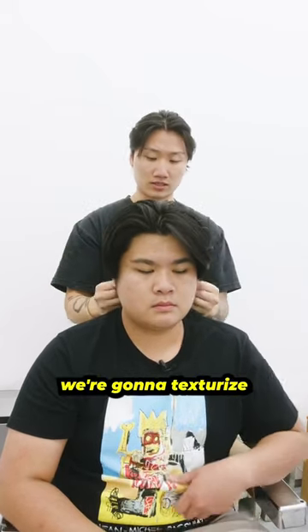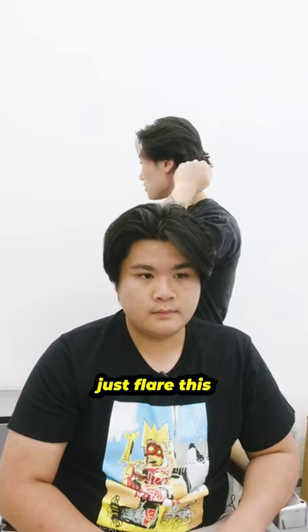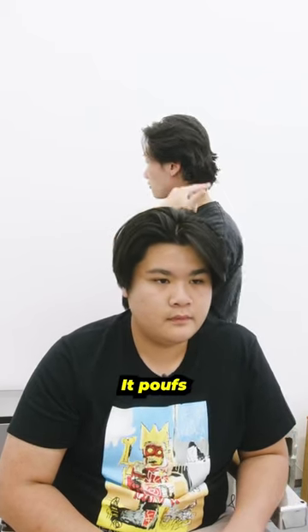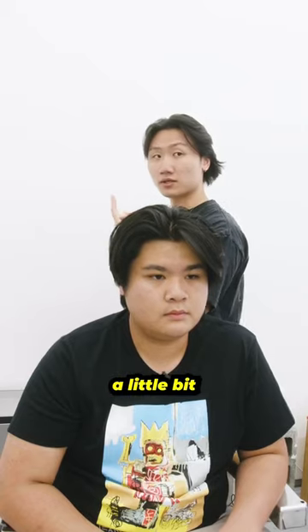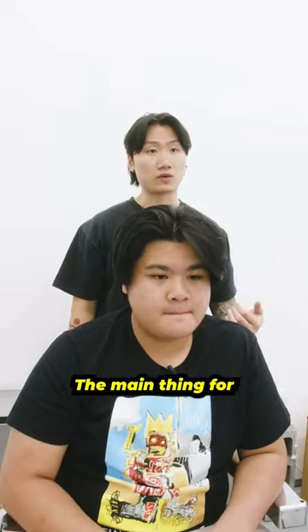Me and you actually have similar face shapes — more square. We're gonna texturize this, actually leave a little bit more length back here. For me, I like to just flare this sometimes, so if I wear hats it pokes out a little bit and adds a little bit of character. I also like how it protrudes out from the front here as well.